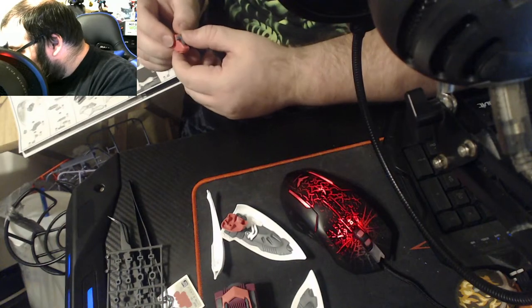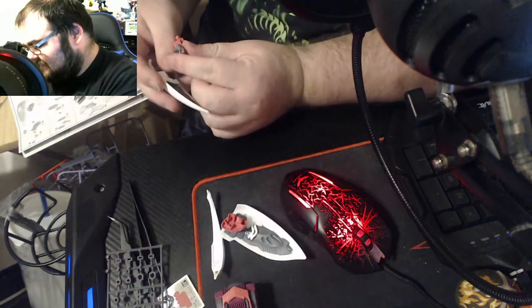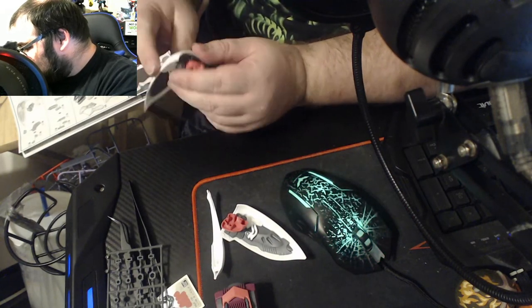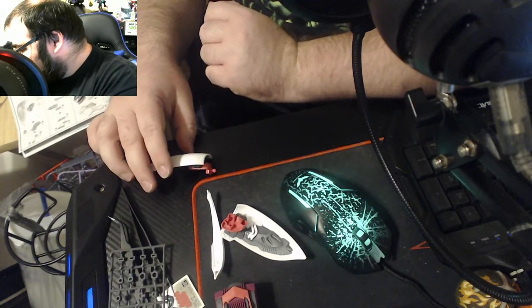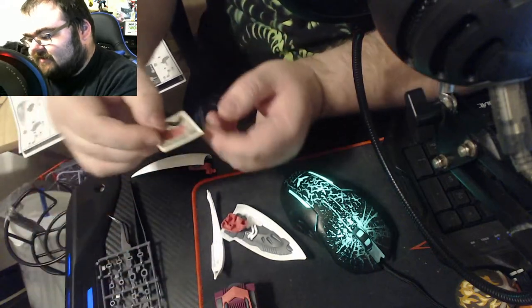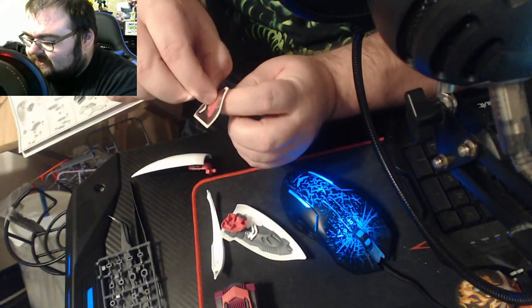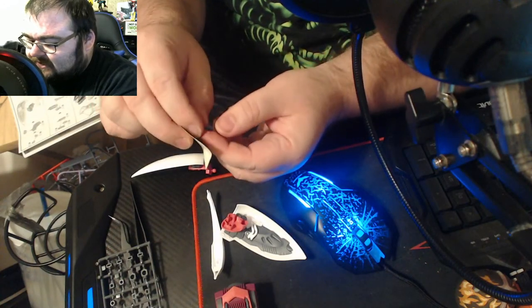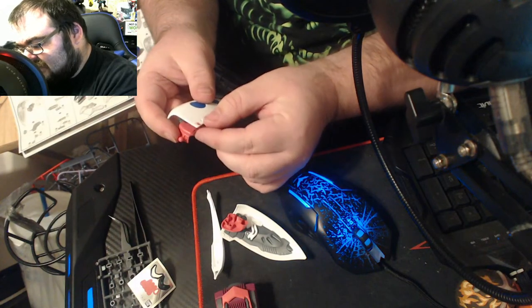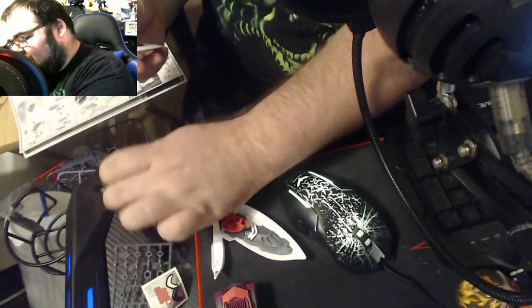I absolutely hate flies — flies are like the worst pest, and I've had some pretty terrible pests. So on the front here, they've given me four of those tiny pink stickers to put in teardrop crevices.